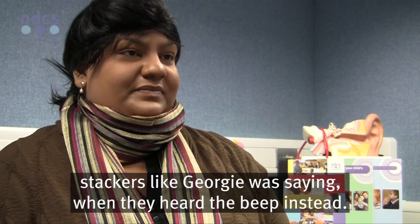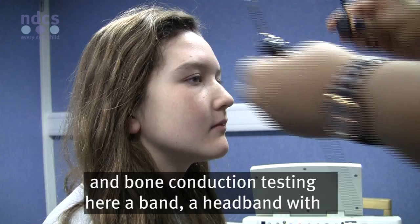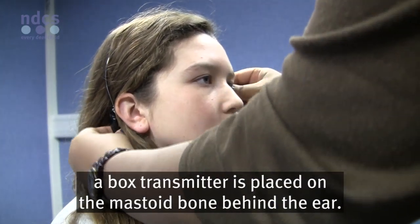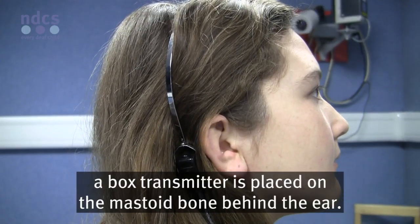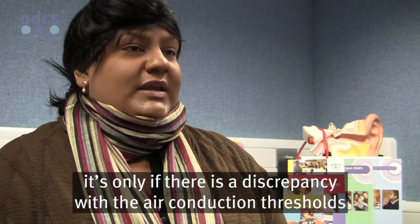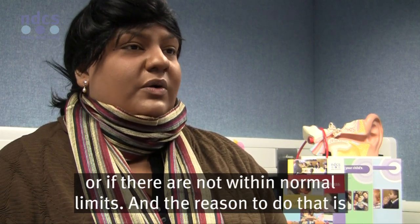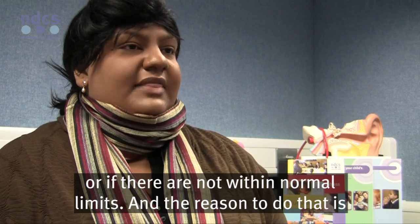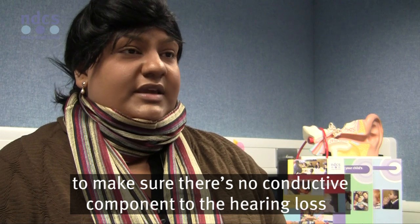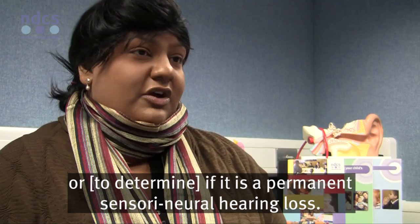With pure tone audiometry, there are two parts: air conduction testing with the headphones, and bone conduction testing, where a headband with a box transmitter is placed on the mastoid bone behind the ear. Bone conduction testing is not done on everyone — only if there's a discrepancy with air conduction thresholds, or if they're not within normal limits. The reason is to determine if there's a conductive component to the hearing loss, or if it is a permanent sensorineural hearing loss.